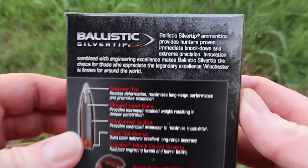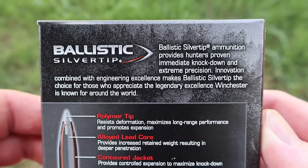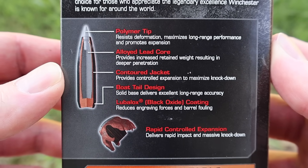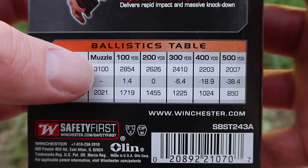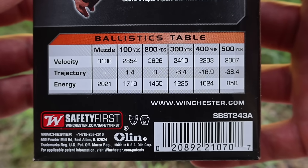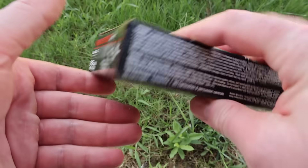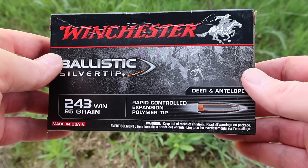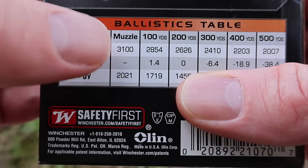Let's flip it around to the back. Here is your promo information on the Silver Tip line — feel free to pause and read that if you'd like. Coming on down, here's some more info on the bullet. Down to the ballistics chart, our muzzle velocity is stated at 3,100 feet per second. There's no barrel length listed on the box — I assume that's probably a 24 inch barrel. We'll be shooting this out of a 20 inch barreled compact rifle, which I think is appropriate for the 243 Winchester. A lot of youth and compact 243s out there, so we'll see how close we get to that.